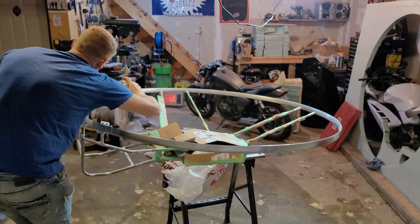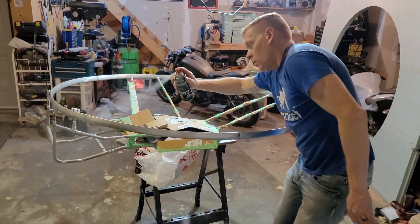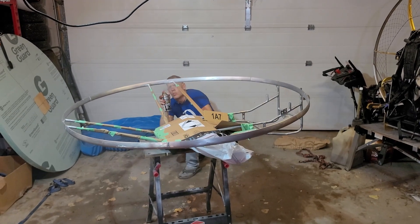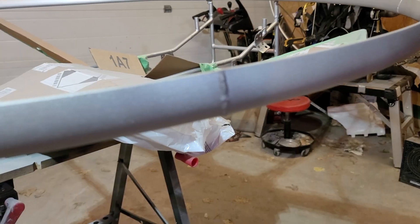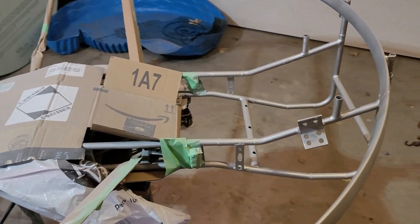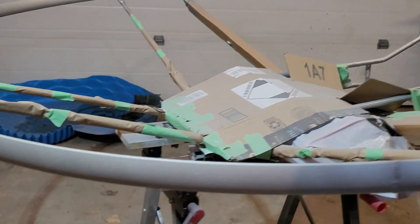You like my paint booth? Yeah, maybe not the best. All right, she's painted — she's painted and she looks really good. We'll wait five days, wet sand it, and then clear coat to see if we can really make it pop. It's really looking good.